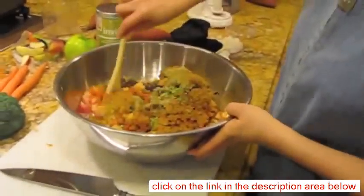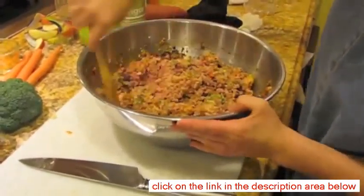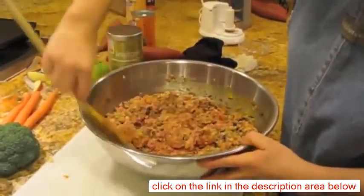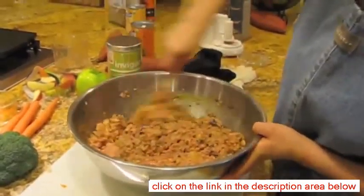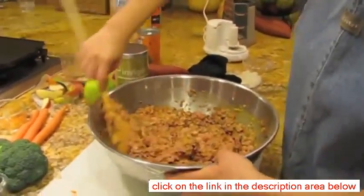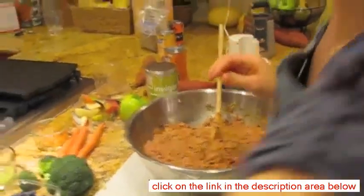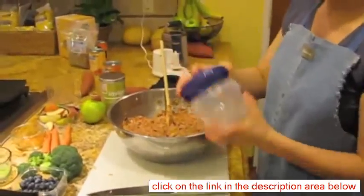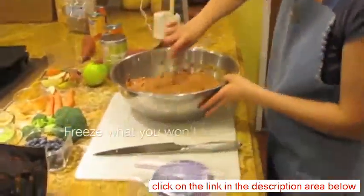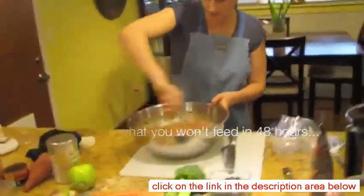So now you just mix it all up. It's really runny — I think the chicken gets kind of bloody. After you get it all mixed up, if you have a pack of dogs you can feed it right away. But if you don't, you're going to want to portion it out into little containers — these are nice because they show how much is in them — or a zip lock baggie. That's it.